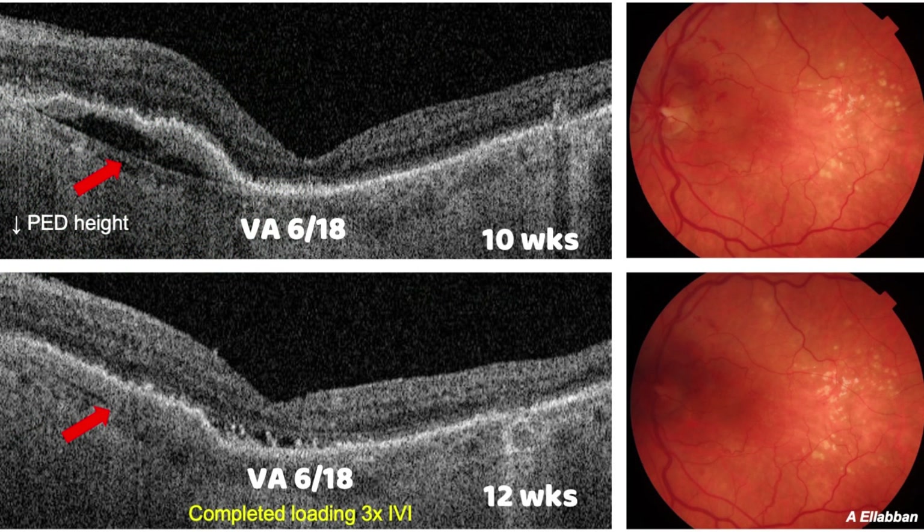I arranged another review at 10 weeks and then at 12 weeks. The PED had mostly resolved. At this visit, the patient had already completed three injections of anti-VEGF. The vision further improved to 6/18, and we are planning to continue injecting the patient as per a treat-and-extend protocol.